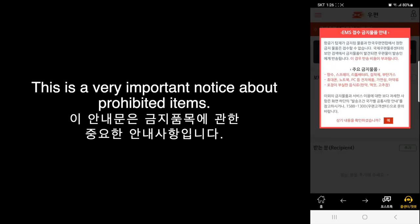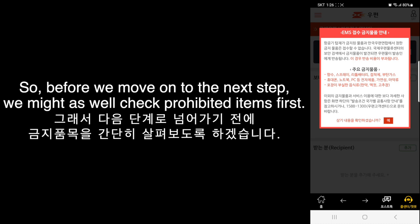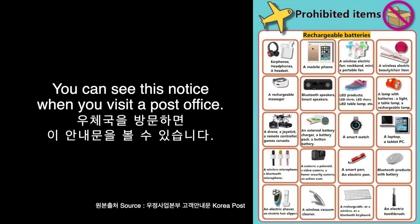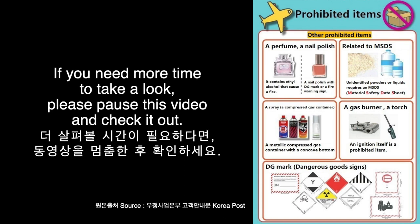This is a very important notice about prohibited items. It says that if you put prohibited items into your box, you might pay extra money when your parcel comes back due to those items. So before we move on to the next step, we might as well check prohibited items first. This is a notice for customers about prohibited items — you can see this notice when you visit a post office. I just translated it for you. If you need more time to take a look, please pause this video and check it out.